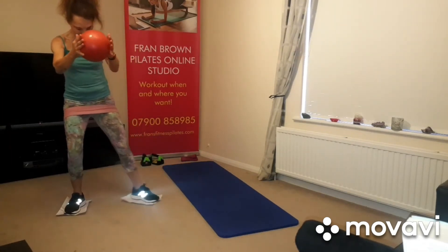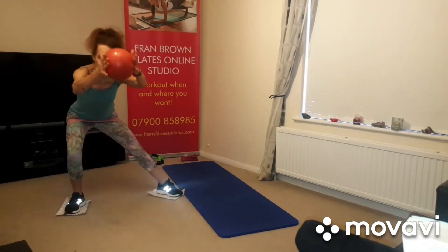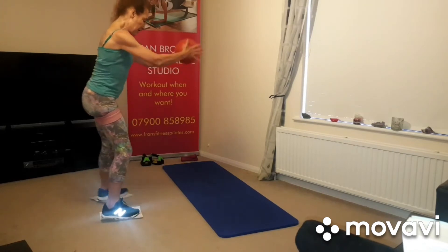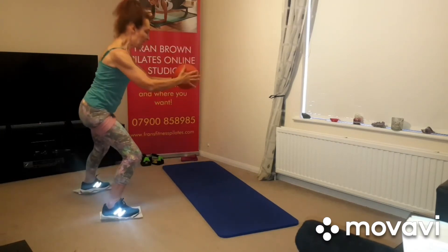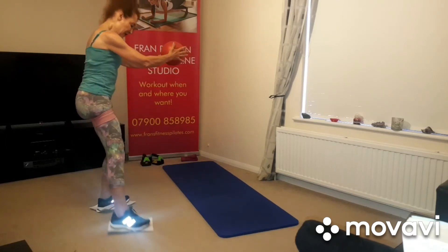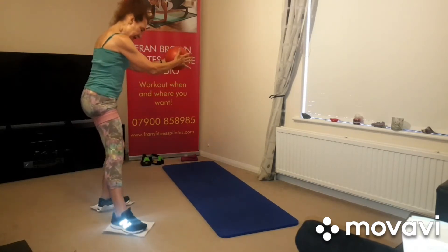This works the calf as well — you can feel that. Sink back a bit lower if you want to work a bit harder. Squeeze and drag that foot back.